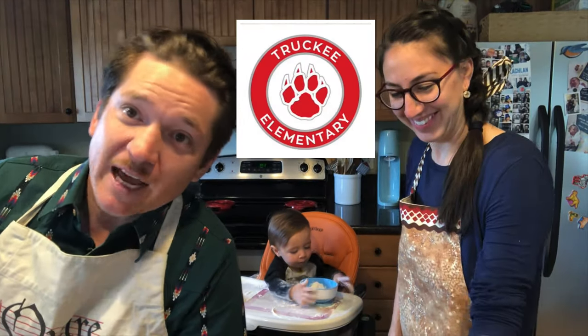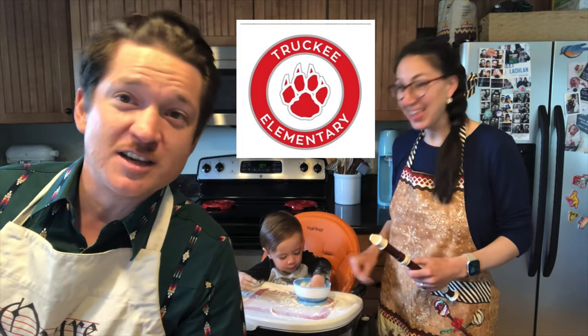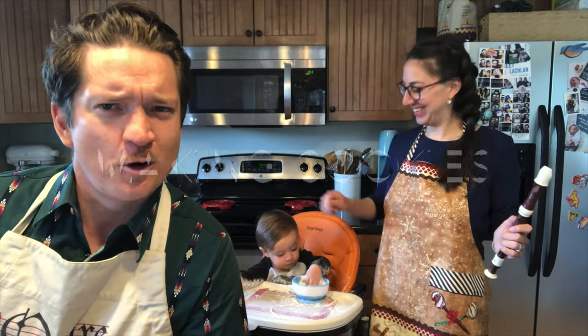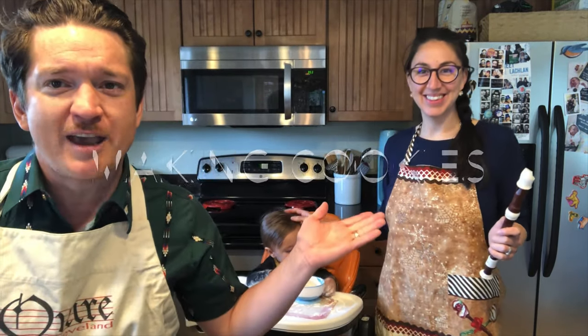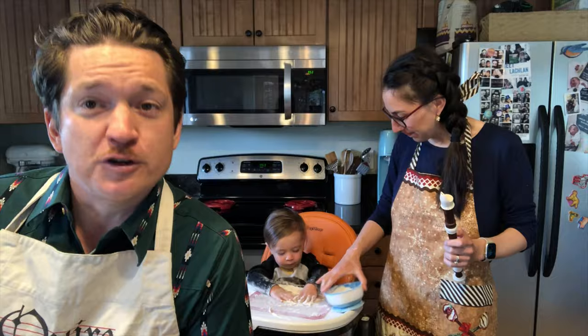Hello Truckee Elementary School staff, students, and families. This is Mr. McIntosh with some kitchen series music enrichment. I have a special guest with me: Lindsay McIntosh and Lachlan McIntosh, bringing music enrichment to Sierra County through First Five Sierra.